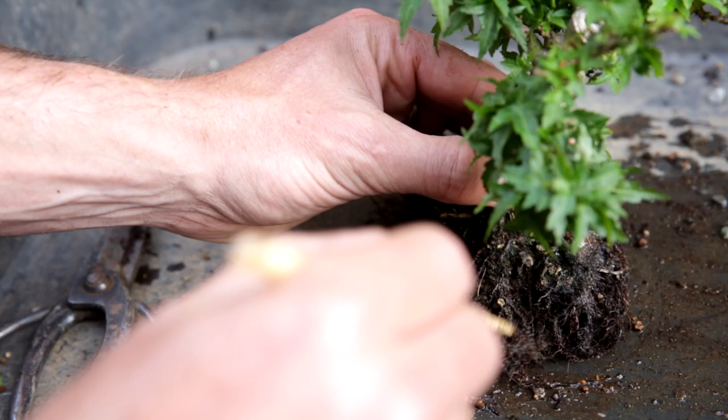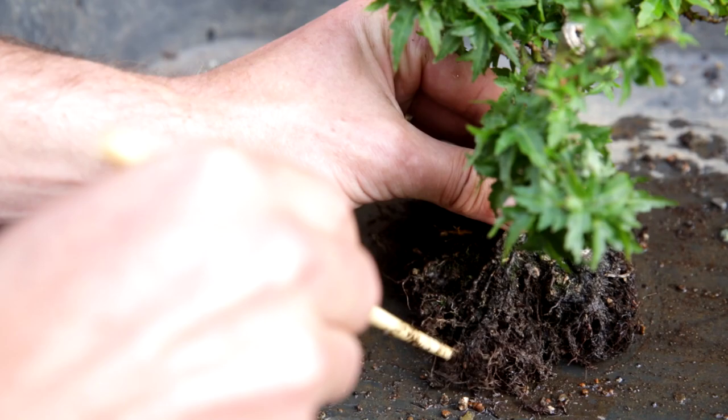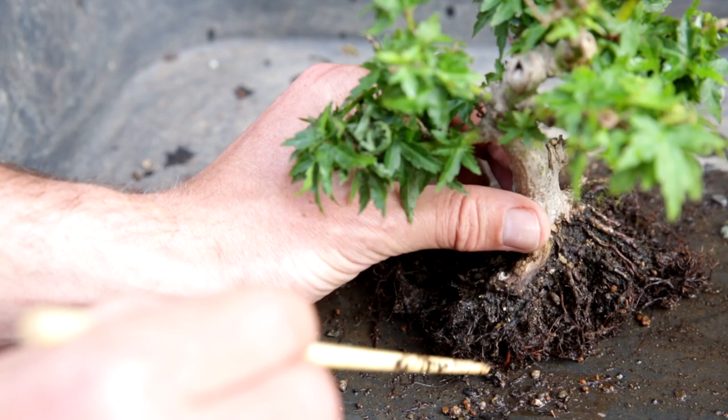We now have plenty of spots where the water can percolate through the root ball into the substrate below it. And as you can tell, there are a lot of fine feeder roots left, so I have no concerns about this plant recovering quite quickly.